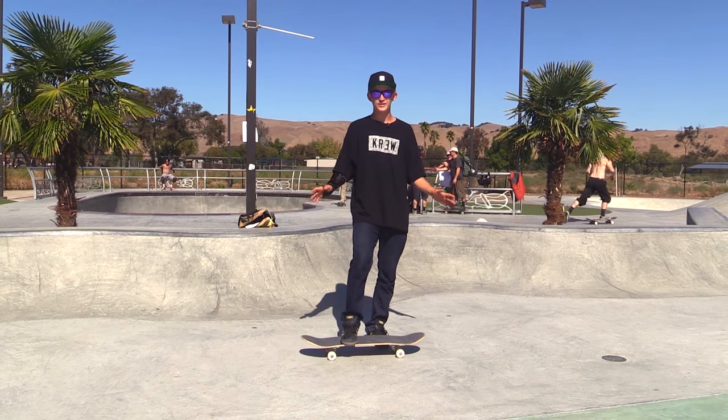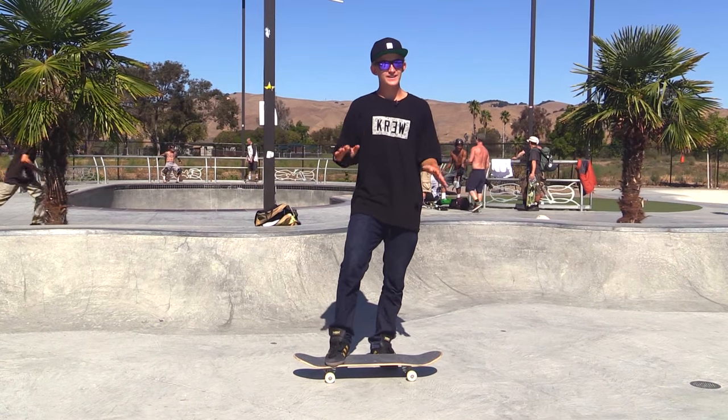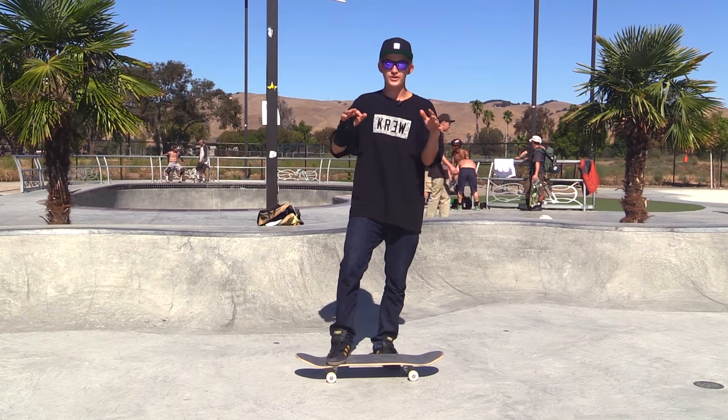What's up guys, Garrett Jenner here, and today I'm going to teach you gazelle spins. So what a gazelle spin is, is you do a 360 and your board does a 540.